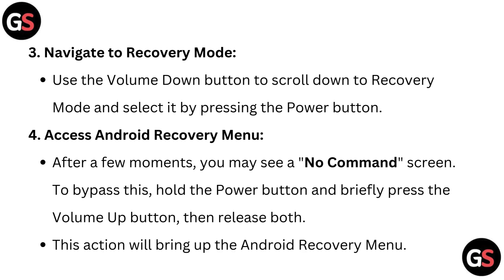Access the Android recovery menu. After a few moments, you may see a no command screen. To bypass this, hold the power button and briefly press the volume up button, then release both. This will bring up the Android recovery menu.